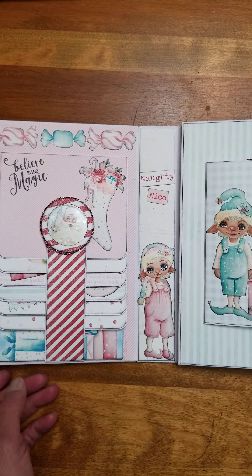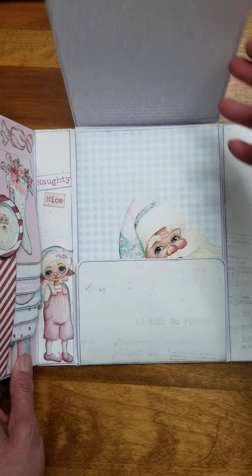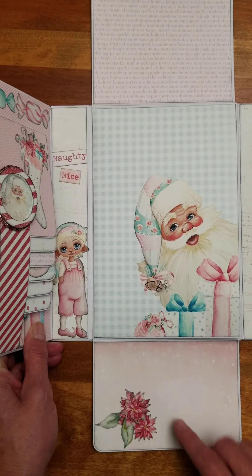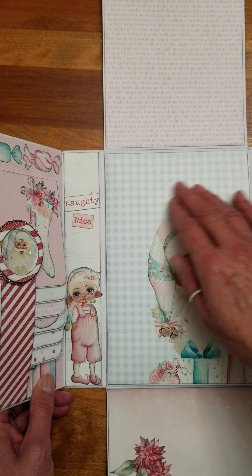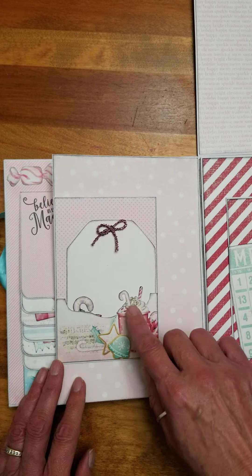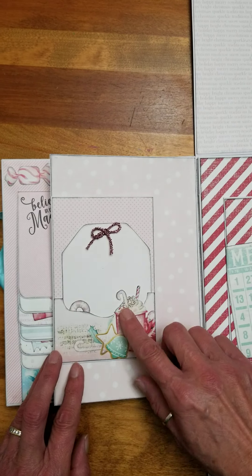Middle section. This one flips open. Then on the center, we have a flip up. Lots of room for photos up here and down here. Just a little poinsettia decoration. Santa. Lots of room for photos, and you can write right on here — your journaling or whatever you like. This one will flip open to the left, and we have a small little pocket with a tag. Lots of space for journaling. Fits back in there.